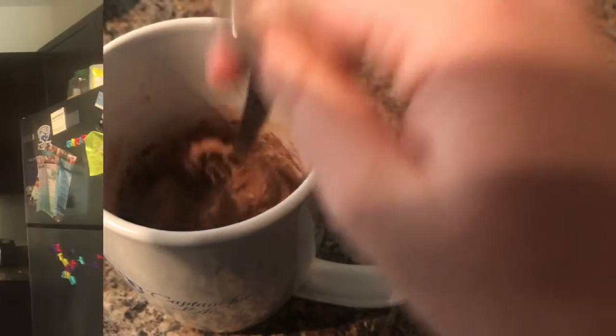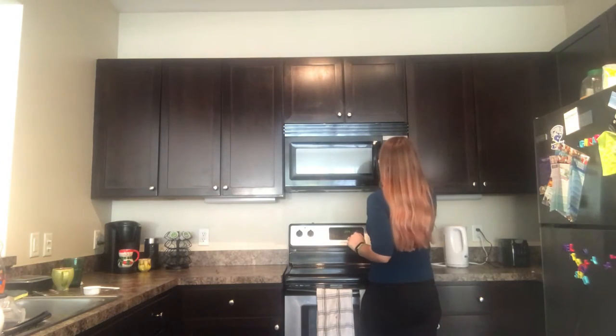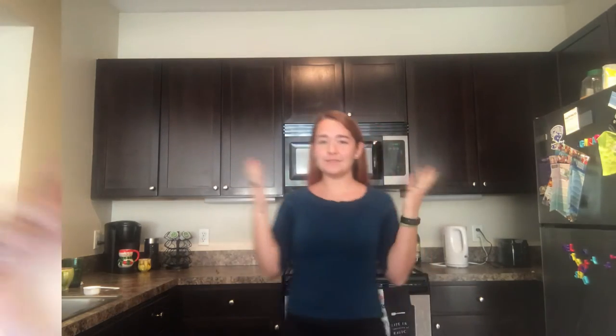Stir it until it's all done — it should be a little bit liquidy. Next we're going to put it in the microwave. My recipe said one minute and 45 seconds, but make sure you pay attention to yours. While our cake is cooking, I want to talk about how important it is to ask for help — whether that means asking a professor for tips, studying with classmates virtually, or just having a late-night phone call with your best friend. It's really important and it's okay to recognize that you need help.